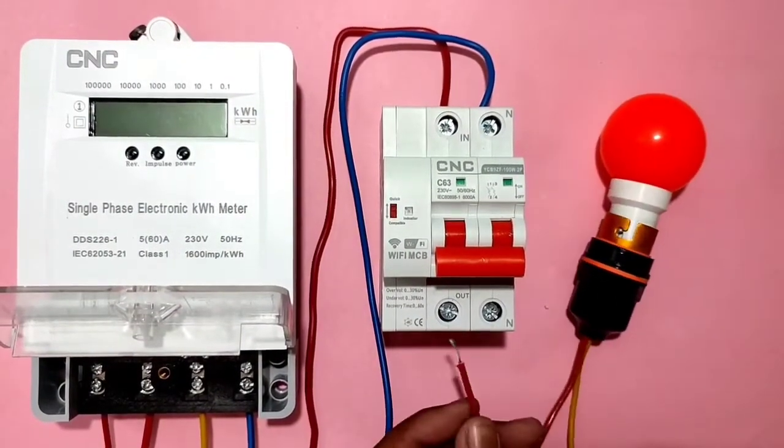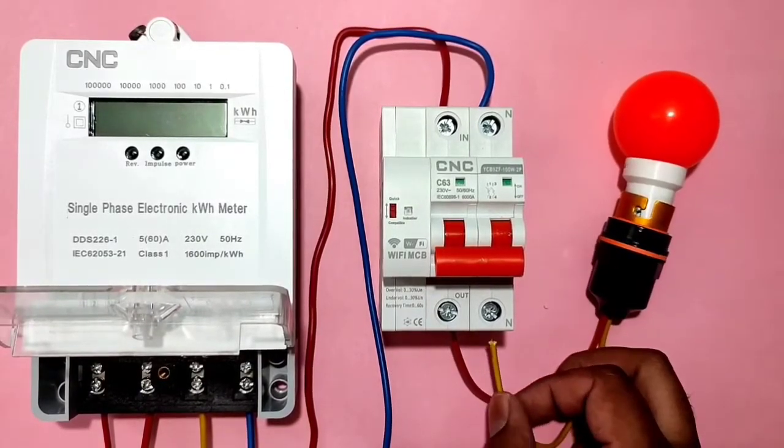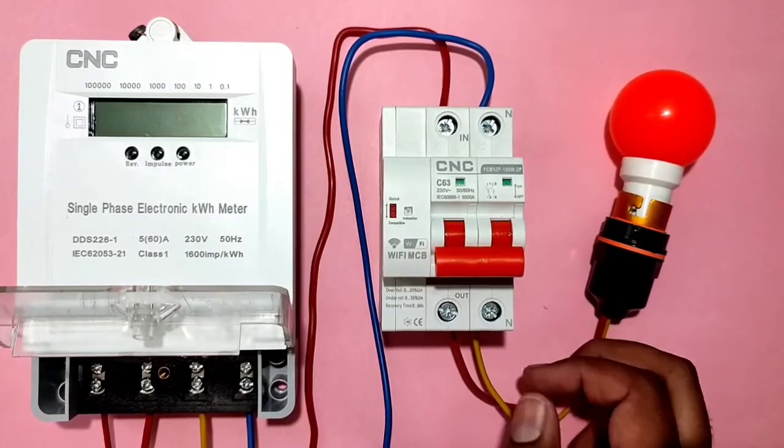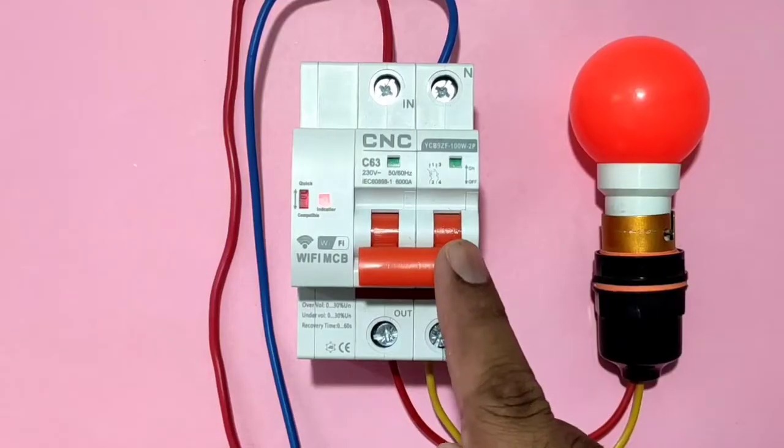The input connection for the smart Wi-Fi MCB is done. For the output connection, we use one bulb — connect the phase and neutral wire to the bulb. The connection is very simple.